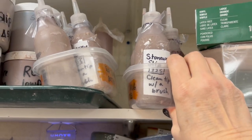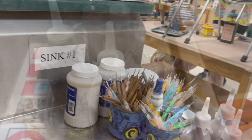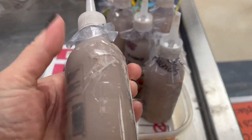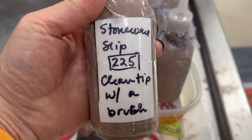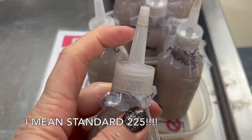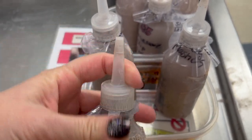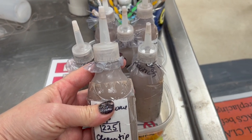In my class I keep bottles of slip in squeeze bottles ready to go. They're either up on my desk or, if I'm out, I'll put them on the sink for my students to use. We're using the standard 255 squeeze bottle — it has a tip that gets cleaned, a piece of plastic underneath, and a little cap on the end of the tip.